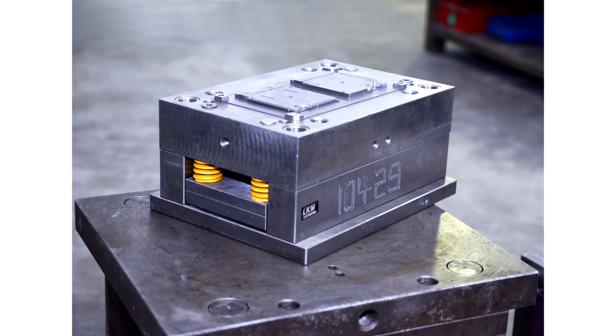This photo shows a custom tool engineered and built in-house. This tool will be used to manufacture molded product for one of our many customers. As part of our risk mitigation policy, all tooling is also stored on location for safety and easy access.